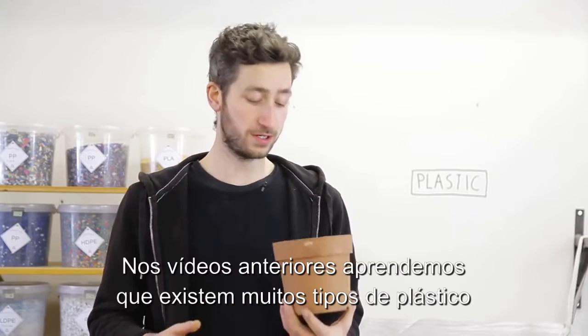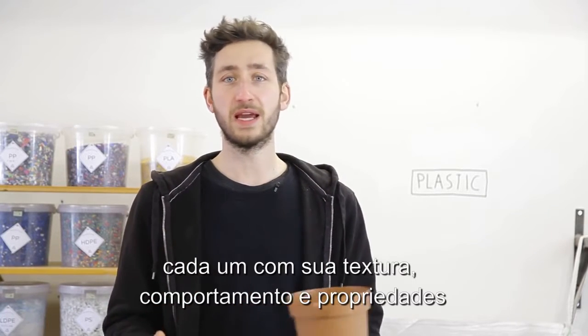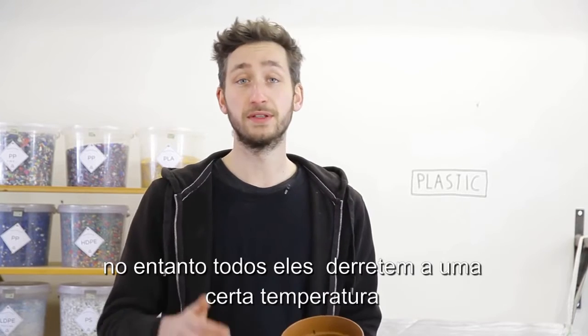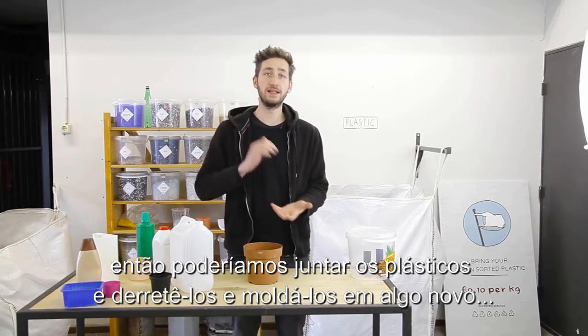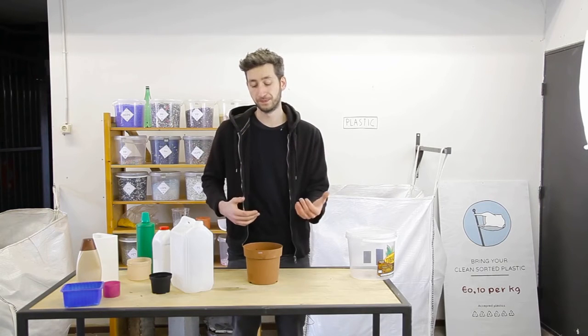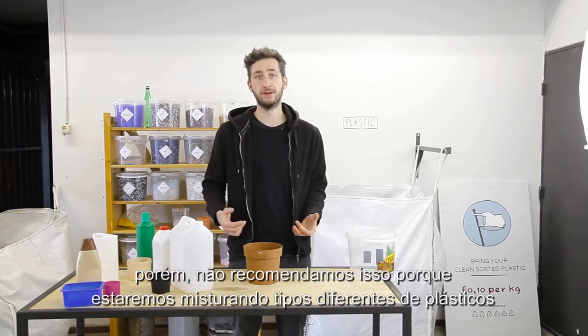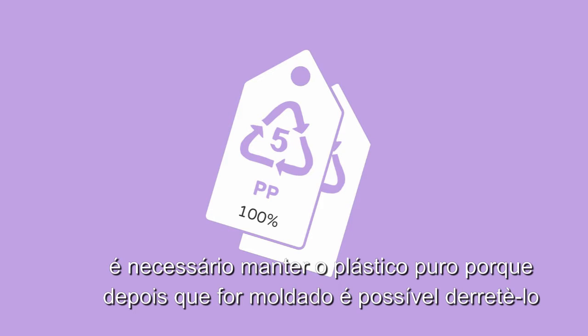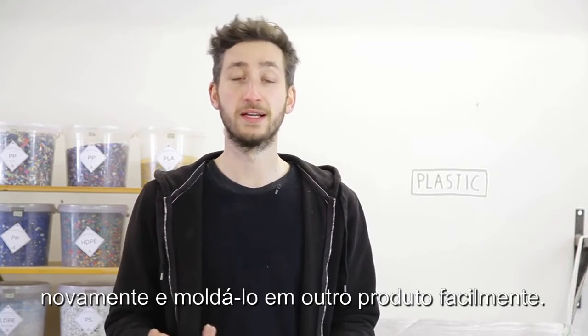In the previous video we learned that there are a lot of different types of plastic, each with their own behavior and properties. However, they all melt at a certain temperature, so we could toss them all together, heat them up, and mold it into something new. However, we don't recommend this because you end up with a mixed material. We like to keep it pure — the main reason is that you end up with a pure material which is easier to recycle again because you know what it is.